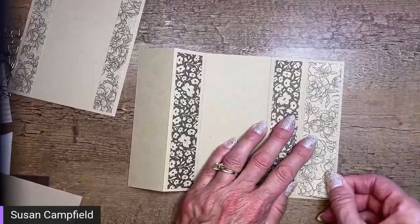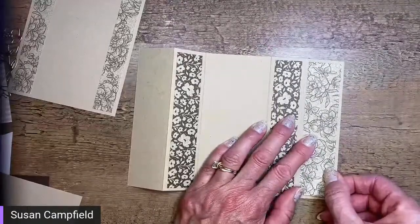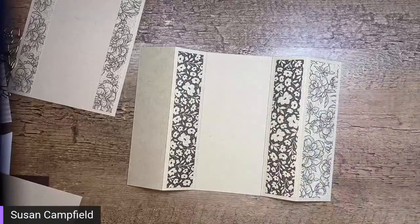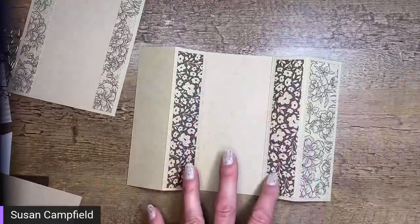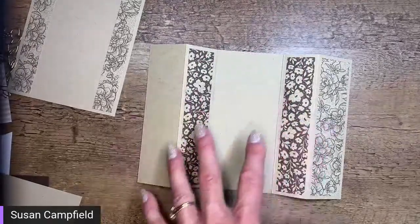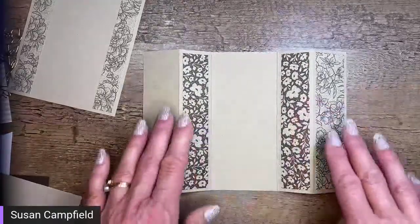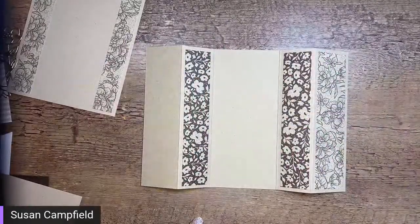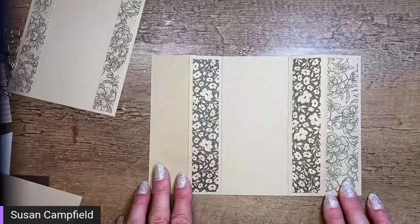If you're working with paper that is directional, take a minute to make sure you've got it going the right direction before you stick it down. For this one I cut the paper sideways, so it really doesn't matter — when you open it you won't say the flowers are upside down. But if you're working with directional paper, pay attention to that when you adhere it.